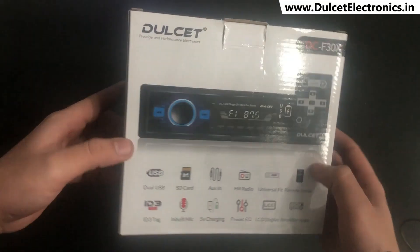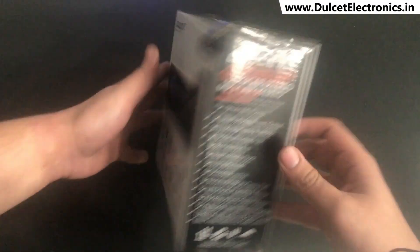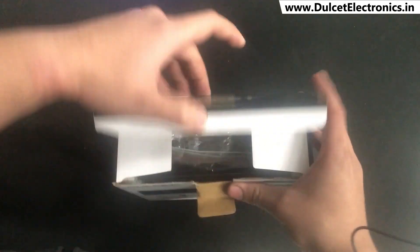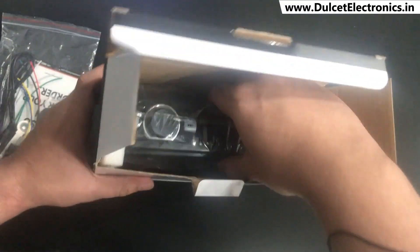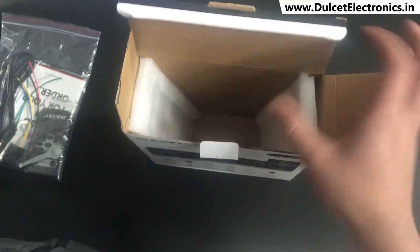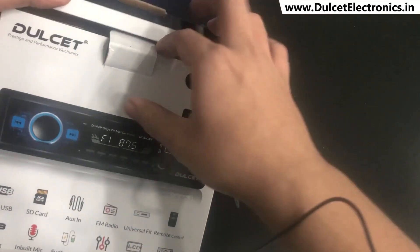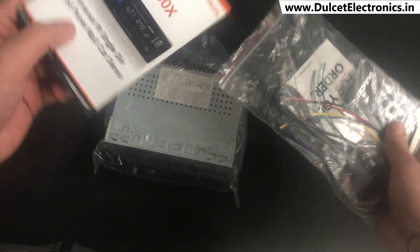This is how the box of the DCF30X looks like. So now let's open it and see what we get inside the box. First is the packet for all the things which come with the stereo, and here is the main stereo. We will be discussing each one of them in detail.